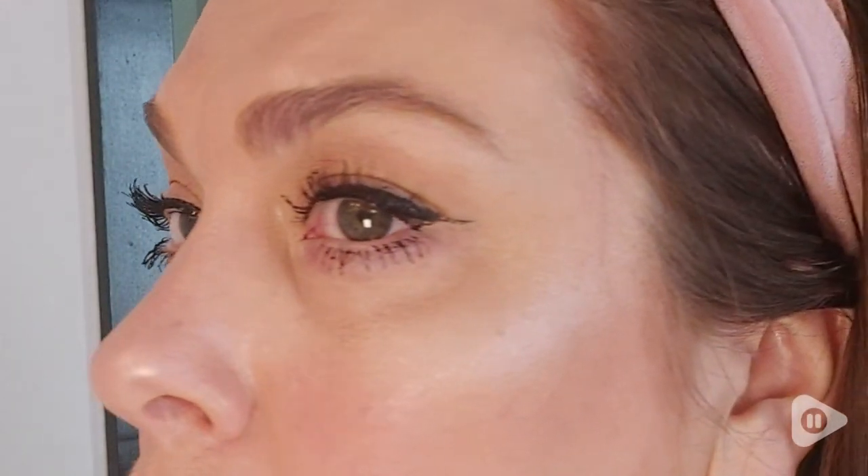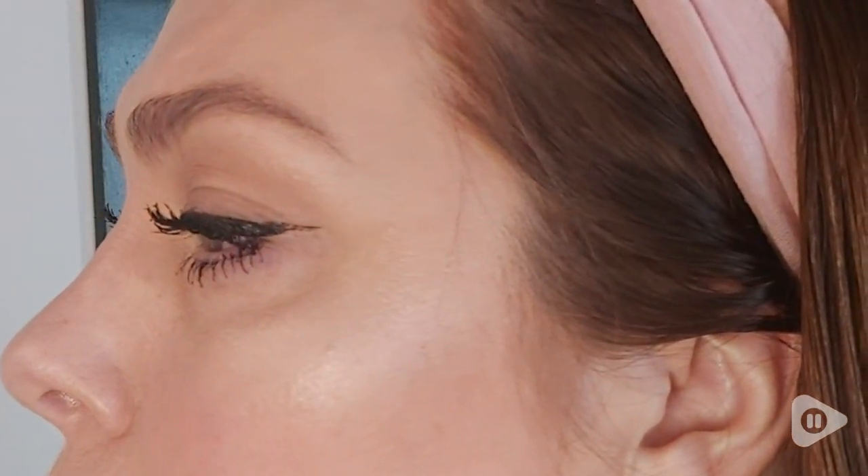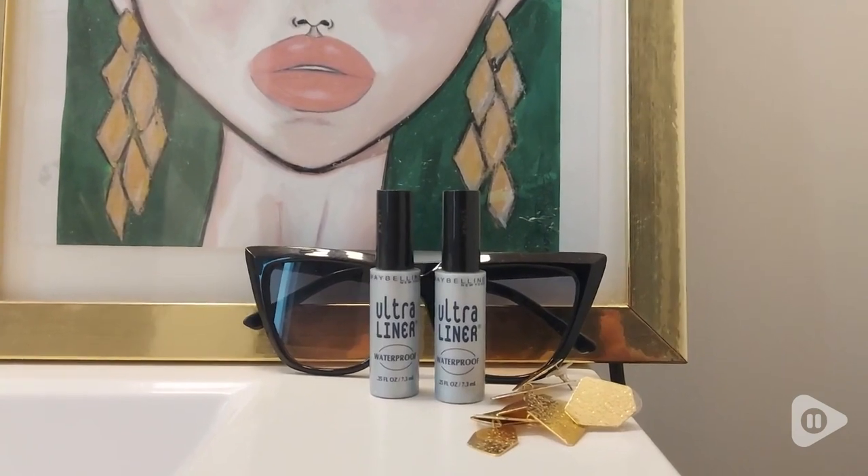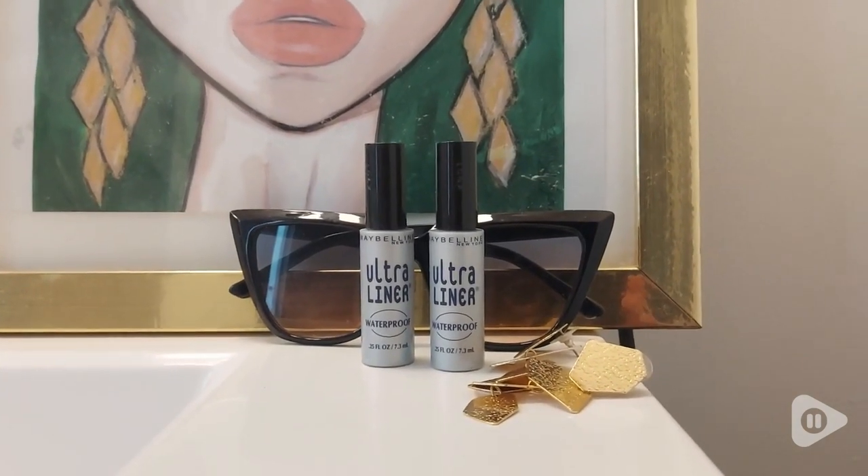If you're looking for a bold eyeliner that combines waterproof durability with precise application, the Maybelline Lineworks Ultra Liner is just the one for you. You can get started with this two-pack. And that's my point of view.